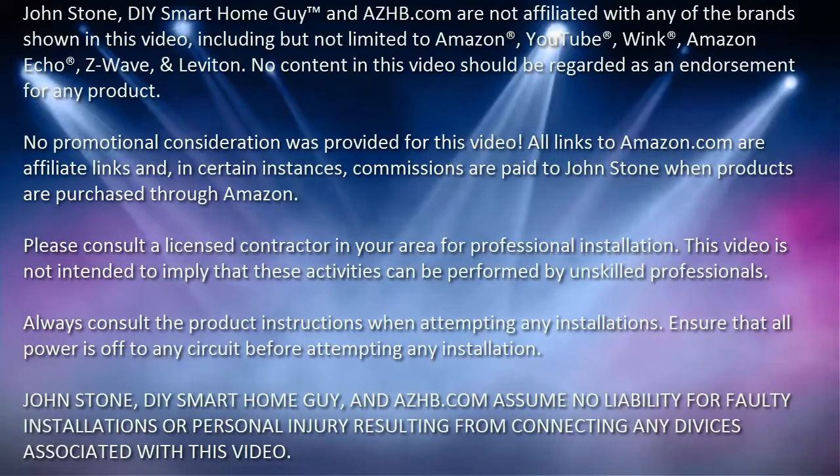I hope you enjoyed the video. I hope it cleared everything up for you on how to install this Leviton in-wall Z-Wave switch. You can check us out over on Facebook at DIY Smart Home Guy, or follow me on Twitter at DIY Smart Home Guy. Check out the website at azhb.com. And until next time, cheers — we'll see you next time, bye.